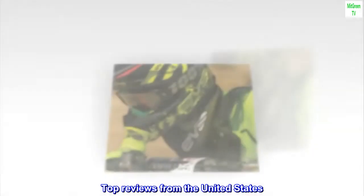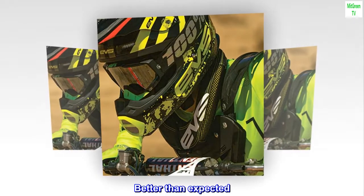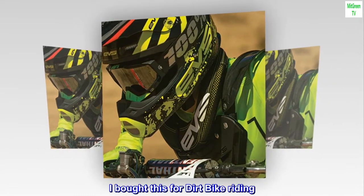Top reviews from the United States. Better than expected. I bought this for dirt bike riding.